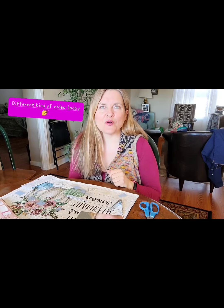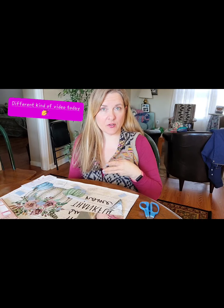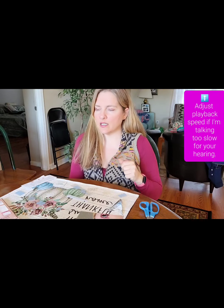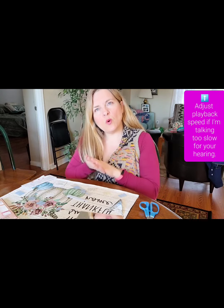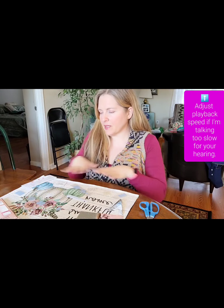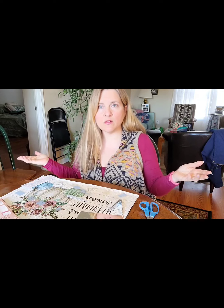Hey YouTube friends, thank you for coming and visiting my channel. Don't forget to like, subscribe, and visit me on Instagram where I share things on my stories pretty much daily if possible. Today's not going to be quite about my physical transformation, but just something I've discovered and found useful that might help you guys. I don't get paid for this, nor am I getting paid by YouTube.